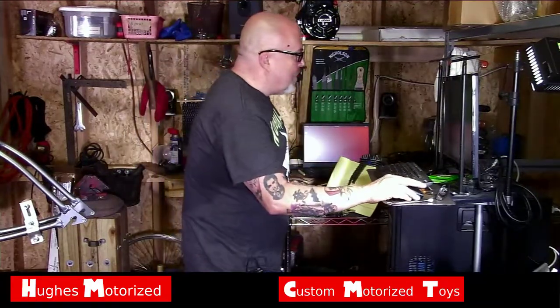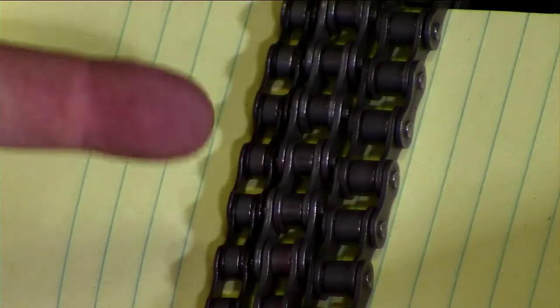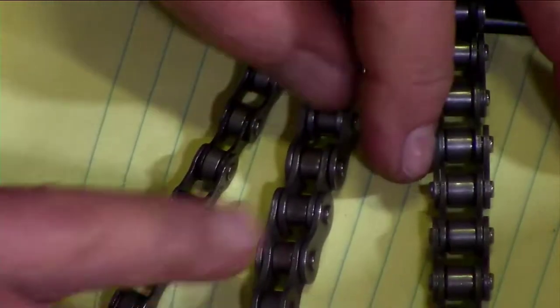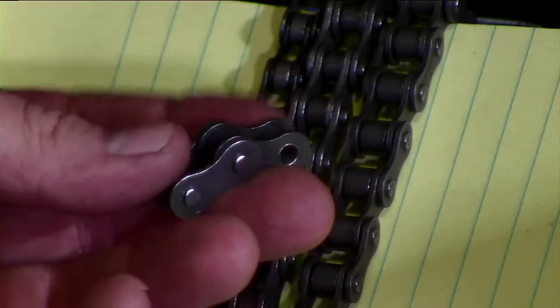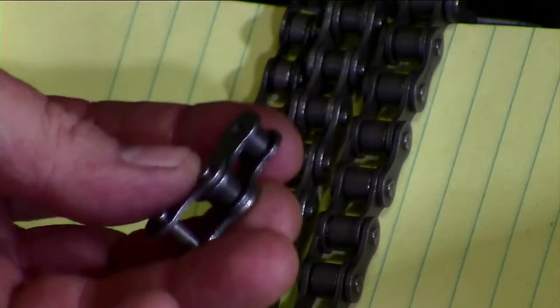Let's check this out. This causes more grief to people when they first start riding their little motorized bikes — this stuff right here, particularly this one right here. That's the kit chain, the 415 chain. You get your little motorized bike going and bam — we don't even get it going most of the time. You break the damn chain right off the bat. I'm here to help you. I feel your pain. So let's go over Chains 101 as they pertain to your motorized bicycle.